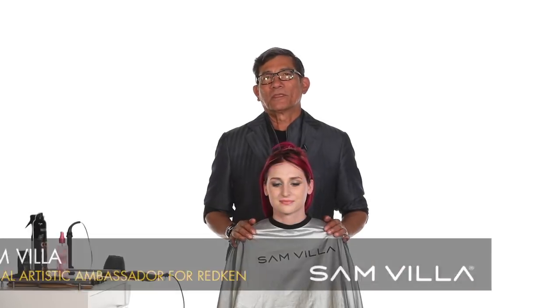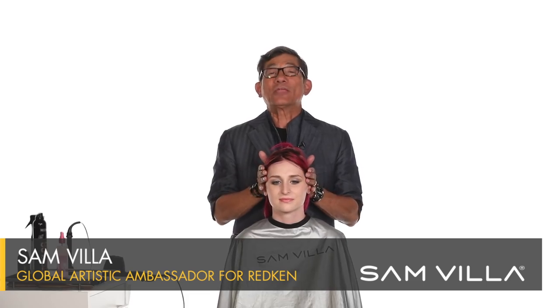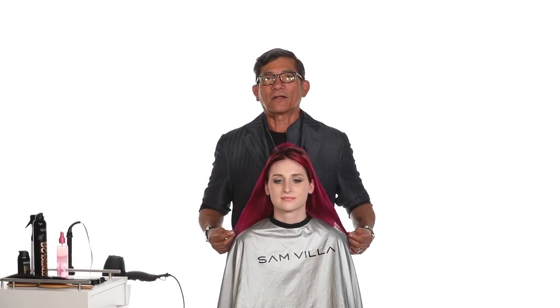Hi, my friends. Sam Villa here. And here I am today with Katie, who has very, very fine hair.